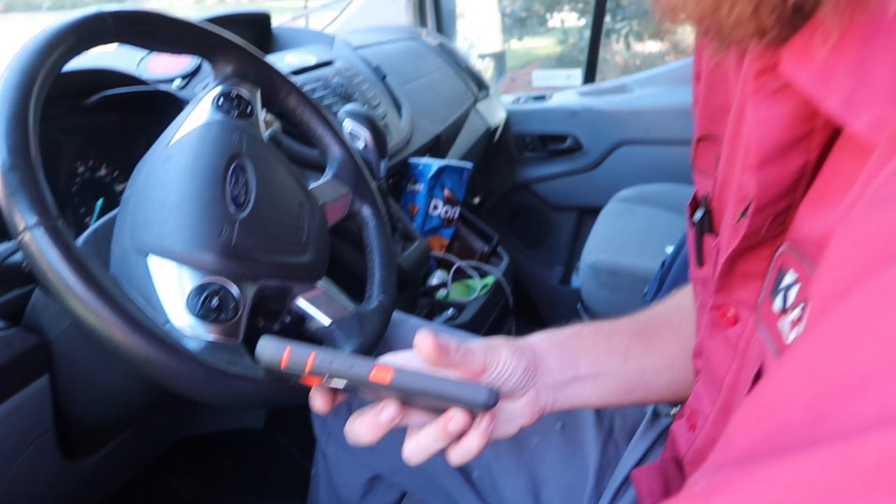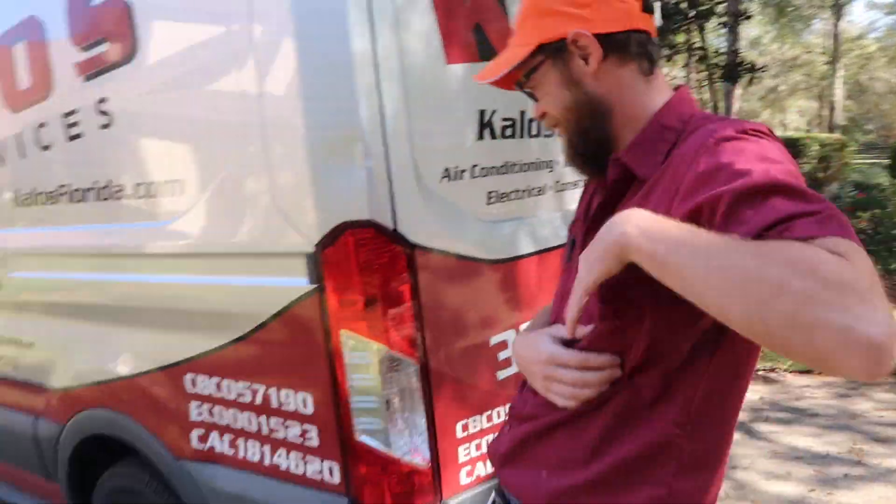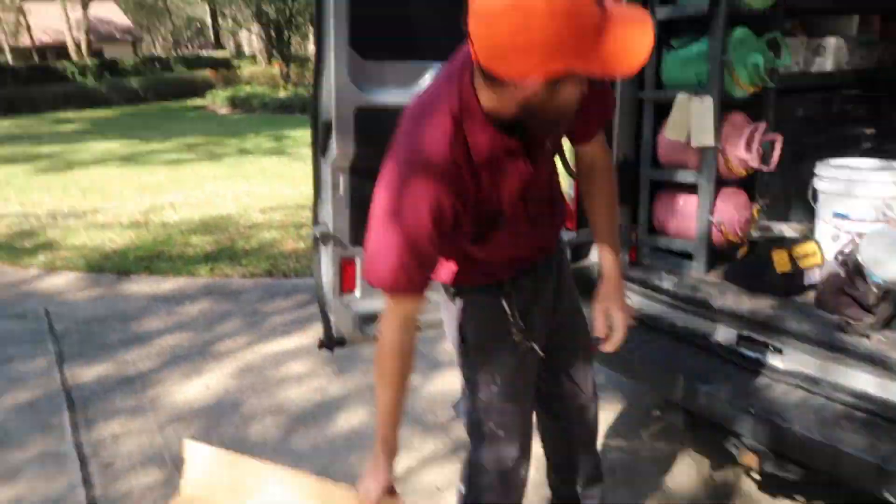Hi! Here about to do a maintenance and just seeing what the last issues were. Looks like they had a water leak on their ductless, so we'll be sure to check on that while we're doing the maintenance. Let's go see how it is.